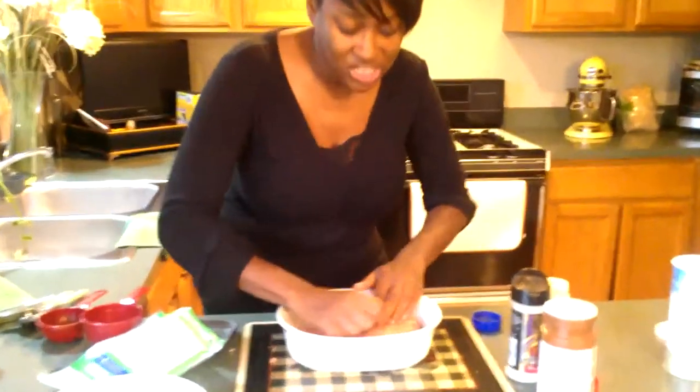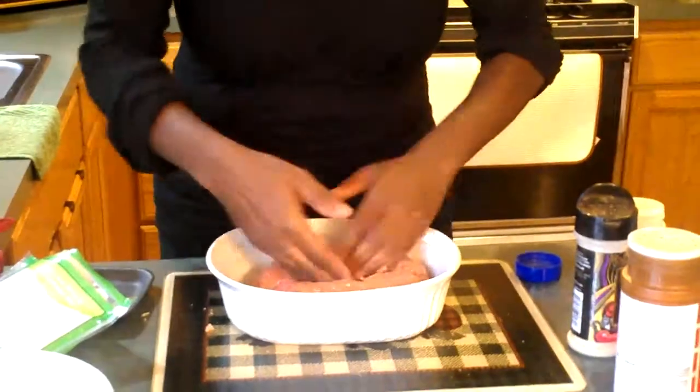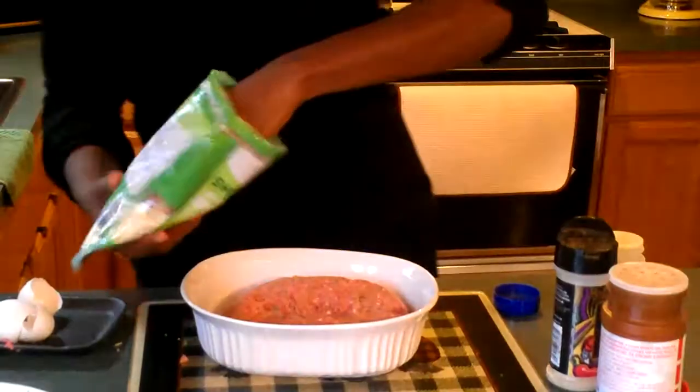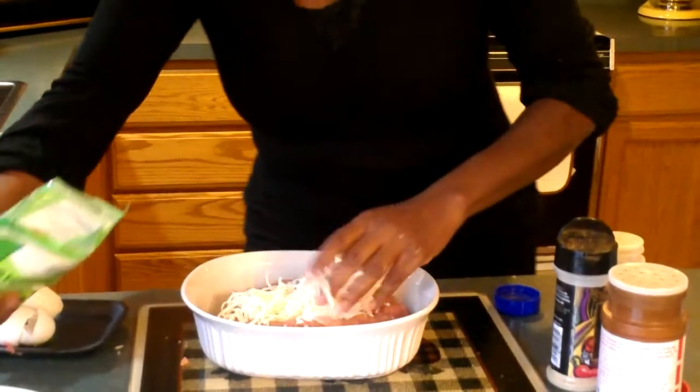Let's make an indentation in the center. I'm going to make an indentation, we're going to open it up, and that's when you get the cheese — let's just put the cheese in the middle.